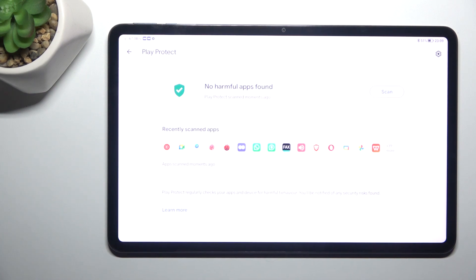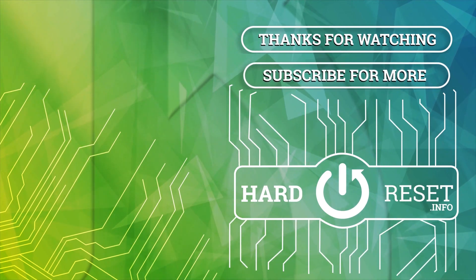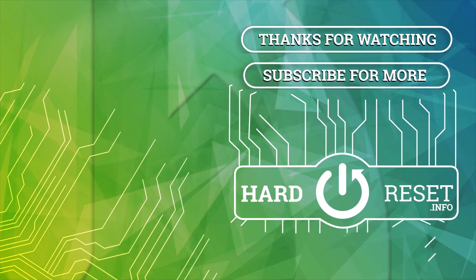Thanks for watching, leave us a like, recommend, and goodbye. I'll see you next time.